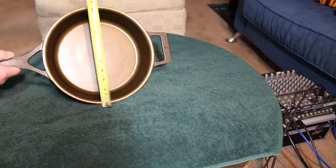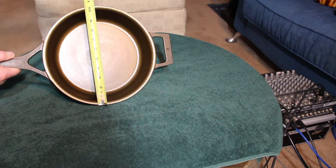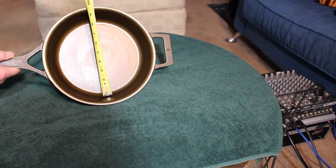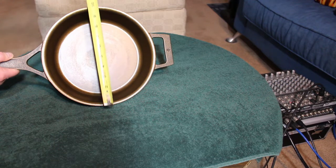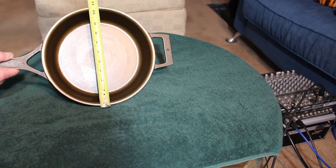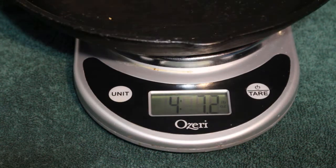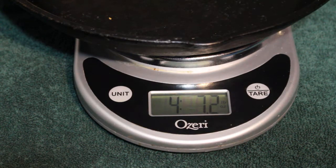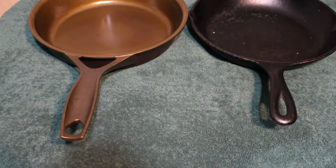They list the skillet as a ten and a half inch, but you actually have about eight to eight and a half inches of cooking surface. They're measuring the top portion of the skillet from one end to the other, and this is typically done by all manufacturers. My pan weighed in at about five pounds five ounces, while a comparable Lodge I have weighed in at about four pounds seven ounces. I'm thinking a lot of the weight difference is probably in the much larger handle of the Stargazer.